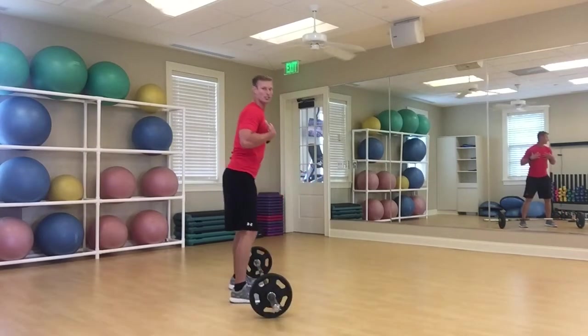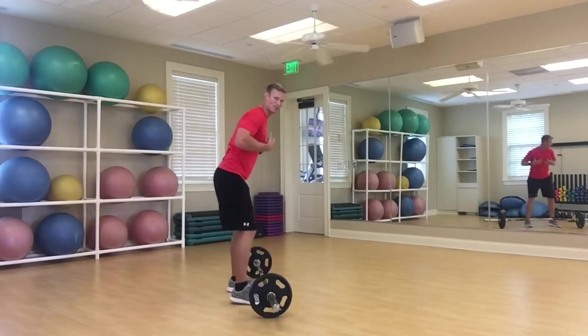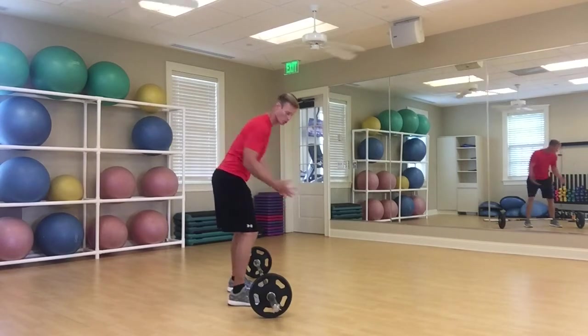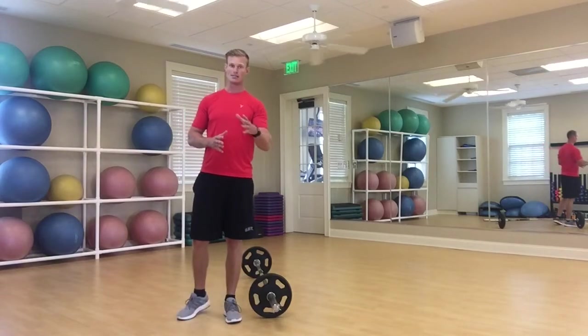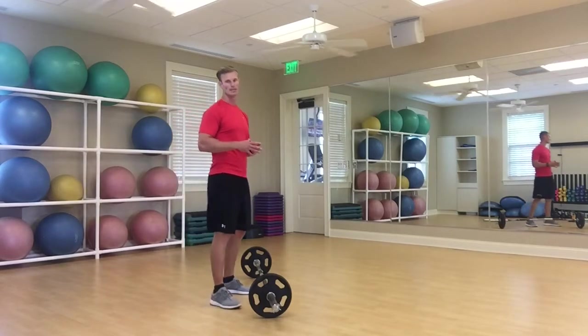One of the big things I want you to watch for is make sure those shoulders are back — don't get slumped and rounded into a bad position. Really brace it, just like that. Good posture so that we're teaching the body how to stay stable while it rotates. That's going to be huge.